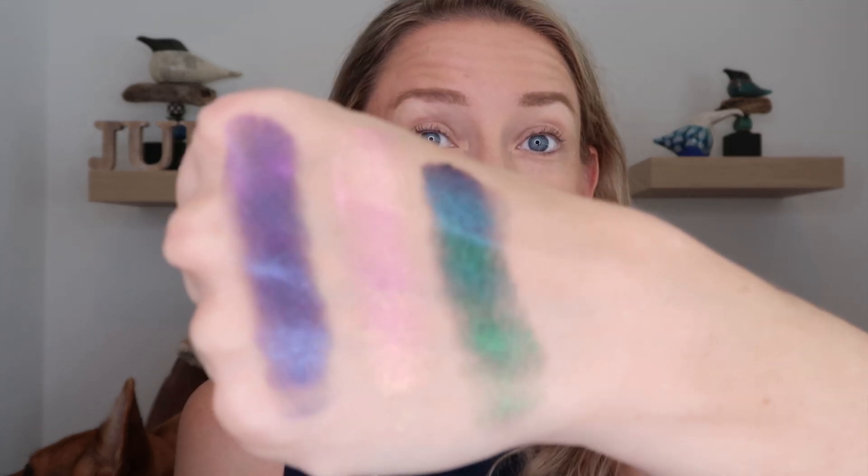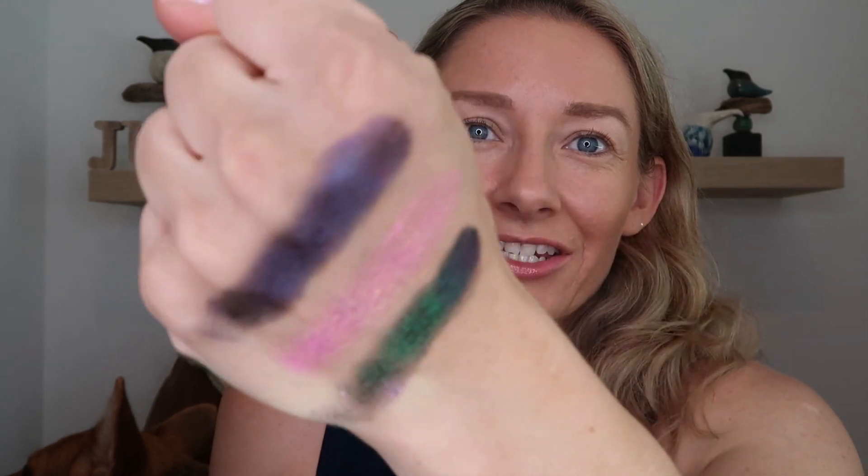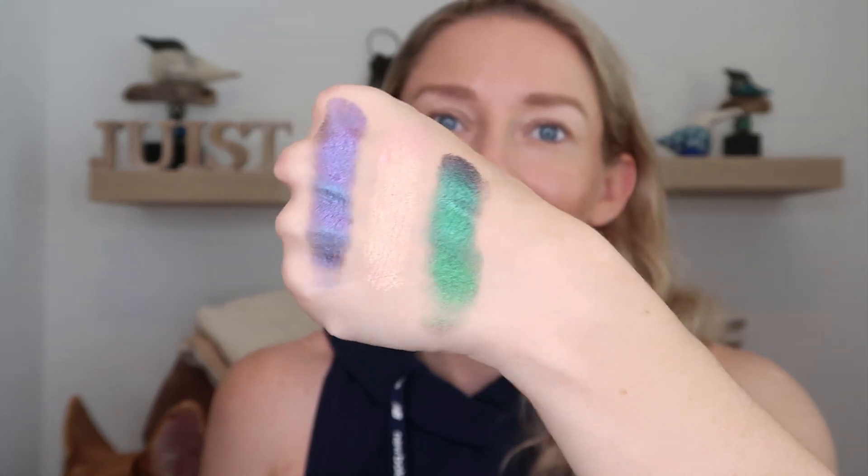Next up we have DBJ3, and already just looking at it on my finger I am pumped for this shade. You're seeing that green, and I'm seeing the shift from green to purple to that maroon-ish kind of shade — green, some blue, purple. All of the shifts are coming through on this one. That is stunning. We're going to do a second swatch to build it up to maximum opacity. That one is the same type of formula as DBJ1 — first swatch not 100% opaque, but that second one, it's all there.